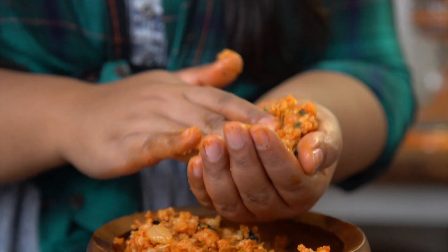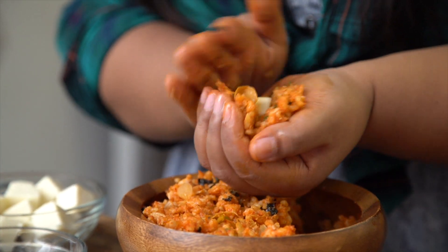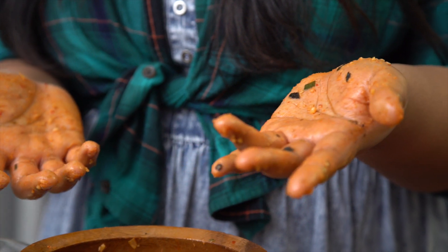It helps if you kind of press it into your hand. Add that cheese. It may sound a little odd to combine it with kimchi, but it's so delicious. Place these in the fridge for about 10 to 15 minutes just so that they can really firm up, and also wash your hands.